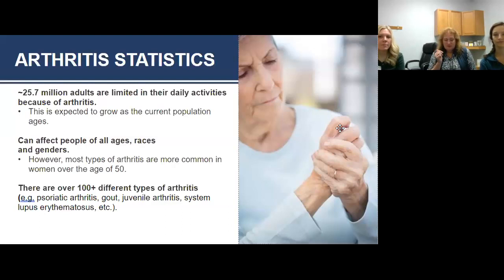Statistically, 25.7 million adults have arthritis in a U.S. population of around 330 million people — that's a lot of people with arthritis. We see people in all stages of arthritis. It can affect children, adults, the elderly. Most people think of it as an old person's disease, but you're going to find out that it actually affects younger people as well.